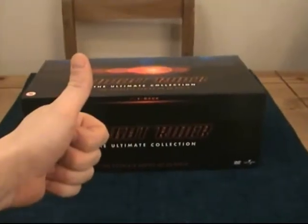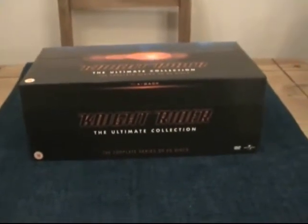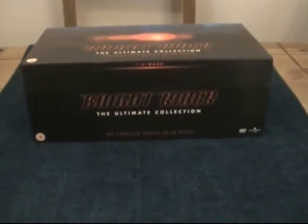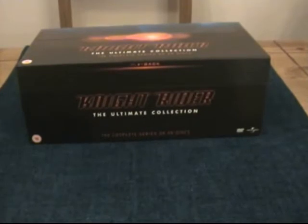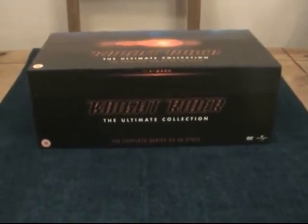Alright guys, thanks for coming back for part two, really appreciate it. As you can see, I've bought the Knight Rider: The Ultimate Collection. Well, I never bought it — this was actually a gift from my wife for Christmas. It's an absolute beauty and I've been wanting to pick it up for ages because I'm an 80s kid.